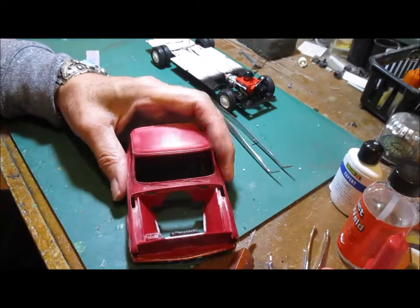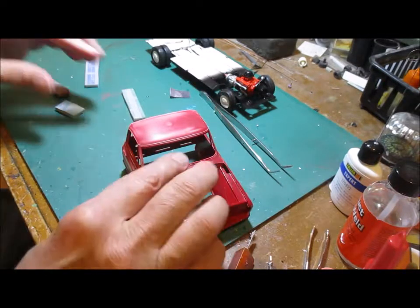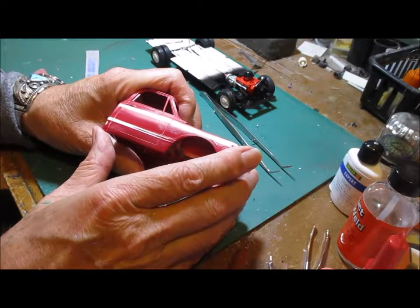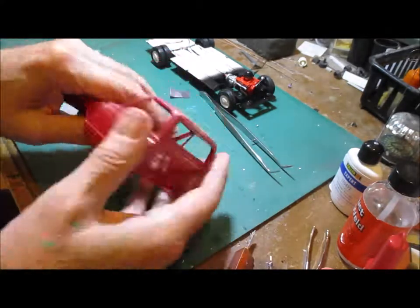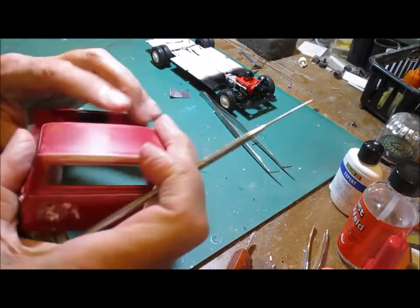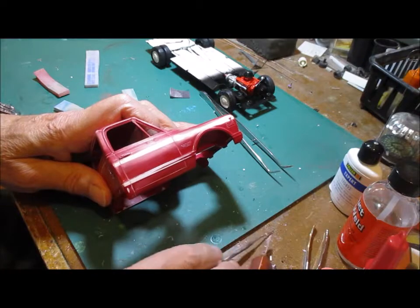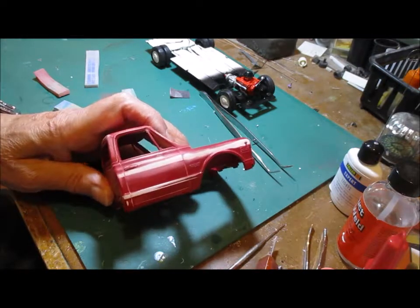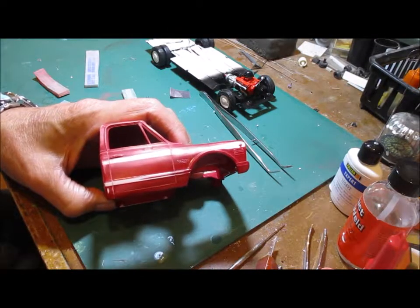That's pretty smooth — the cowl is pretty well done. I'm going to spend probably half an hour, maybe an hour on this side, and then I'll have to do the driver side. I still have some work to do around here with superglue — I presume that's superglue for the wing mirrors. I have a pair of wing mirrors, but they're not from this kit and I'm not sure they'll fit this truck, so I may have to look online for some.